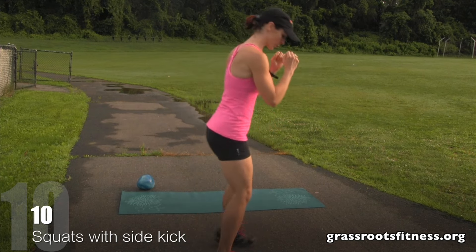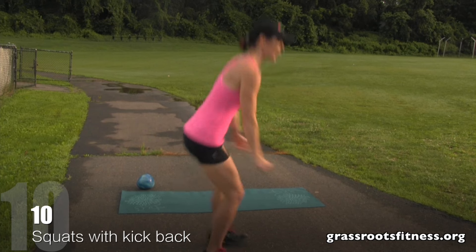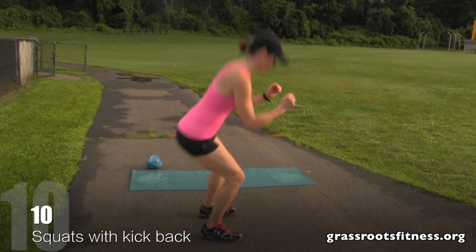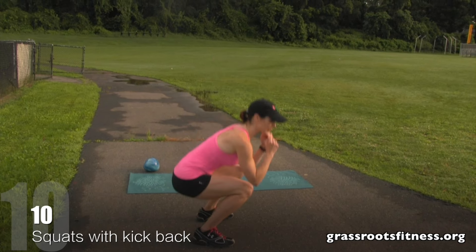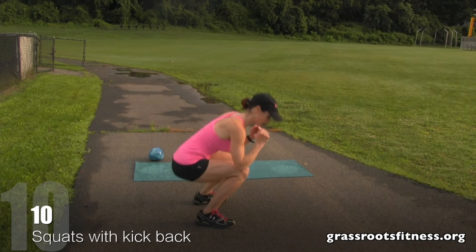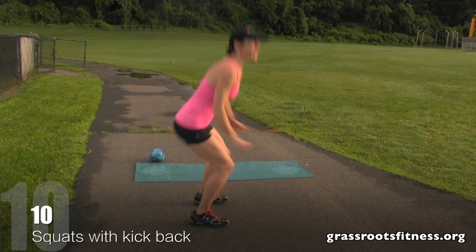Now we're going to go right into the vertical down squat, kick back. One, two, three — get really low in that squat — four, five, six, seven. Good. Eight, nine, ten.